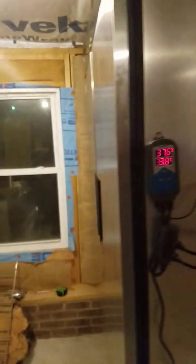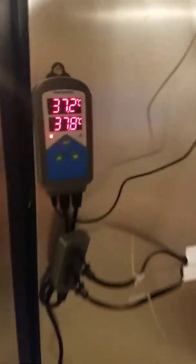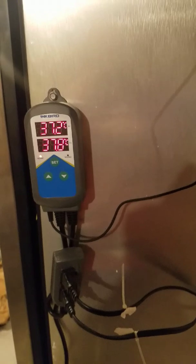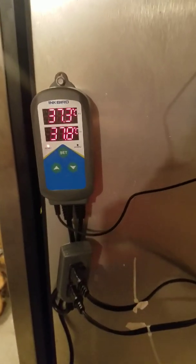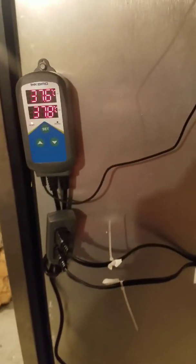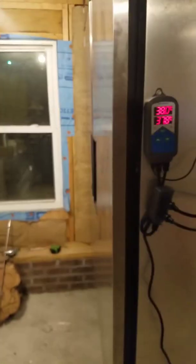First time ever using one of these — pretty neat. I just drilled a hole in the side and sealed it back up. I think she'll hatch some eggs. It pops back on — Inkbird, you've got my vote so far. I didn't even know these things existed until I started researching and watching YouTube. I'm not an electrician and wiring things up scares me, so I love that this is plug-and-play and already wired up and ready to go.